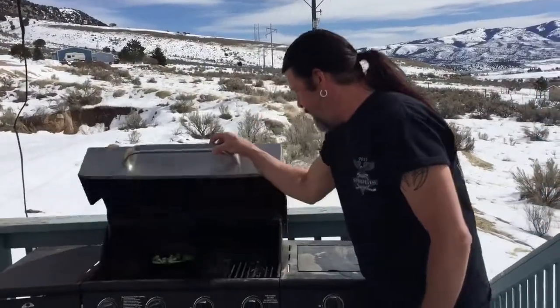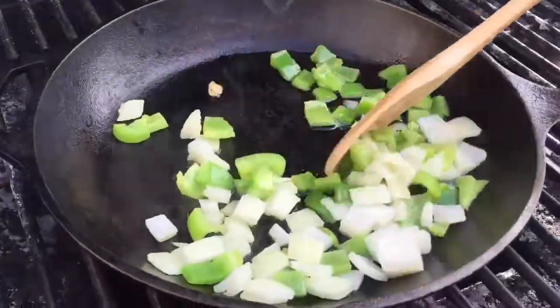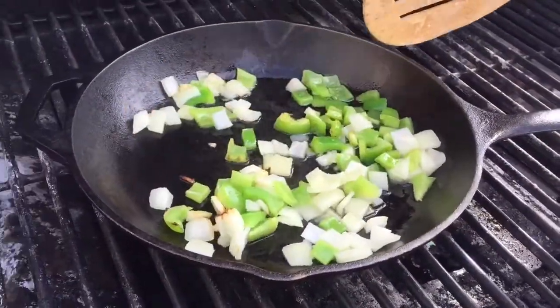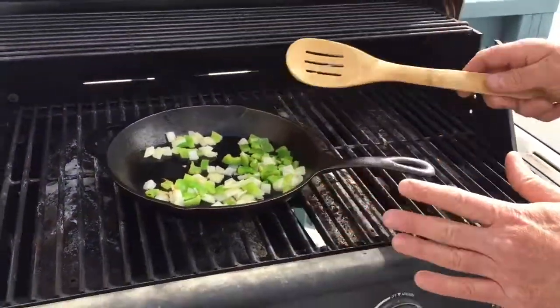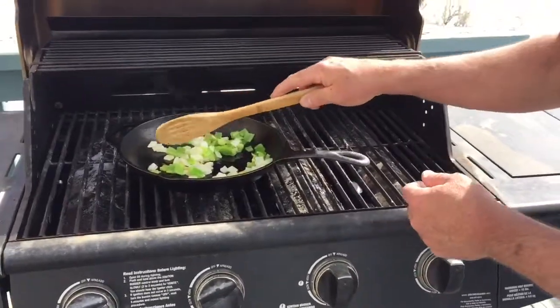Let's see how these veggies are doing. They're starting to sizzle up. So this is a four-burner barbecue. I have two burners on and two burners off. That way, if I need to adjust the heat with my skillet, I can pull it to one side or the other.